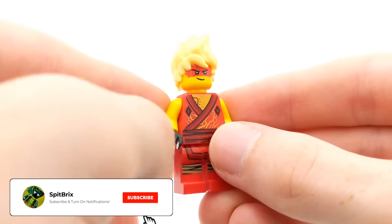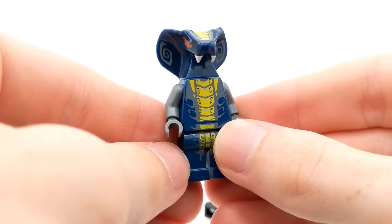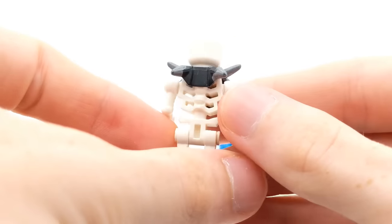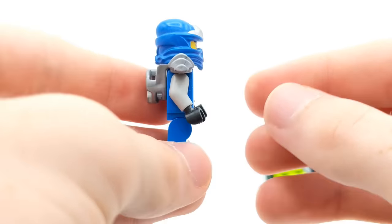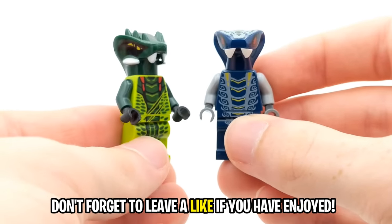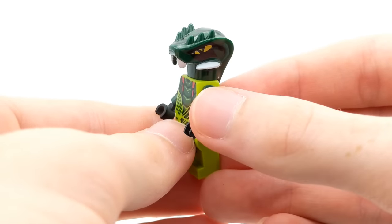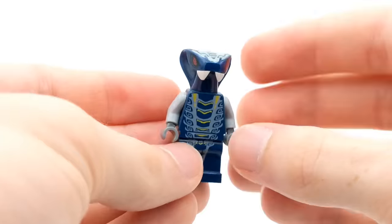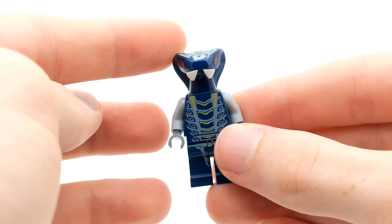We're down to our last six minifigures. We have Avatar Kai here. A Slithera minifigure from the Hypnabri tribe — if you guys watched the episodes, you'll know this guy used to be the general of the Hypnabri before Scales took over. Very cool, I love the detailing on the Serpentine. We got Chopov, one of the original Skulkin back from 2011. Jay ZX with the armor piece here — we've gotten a few other ZX ninja in this lot without the armor piece, so that's cool to see. And we got two more, both Serpentine — Lizaru from the Venomari tribe, Spitta's long-lost cousin since they share the same head mold but obviously different printing and different tribes.